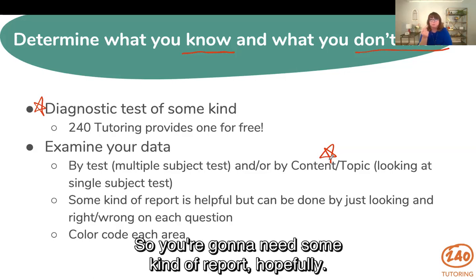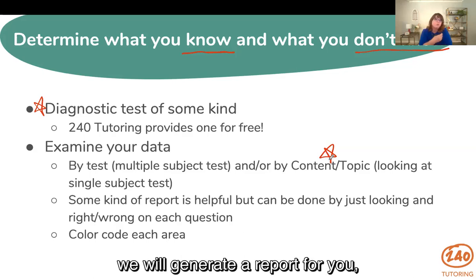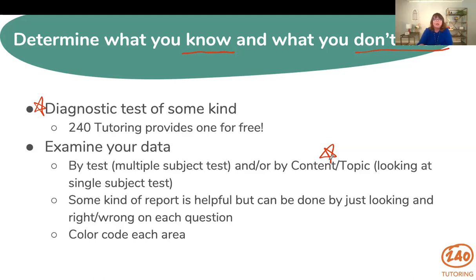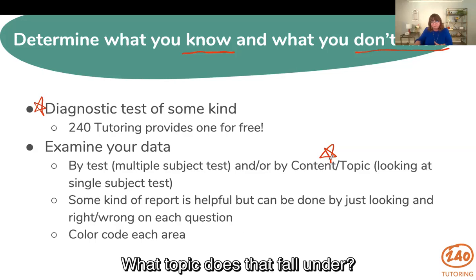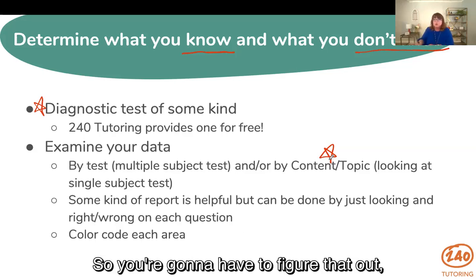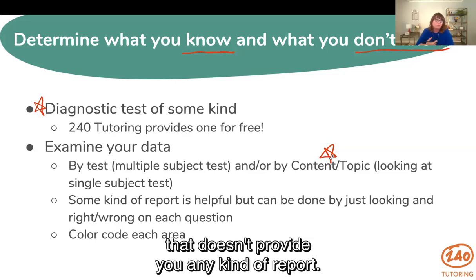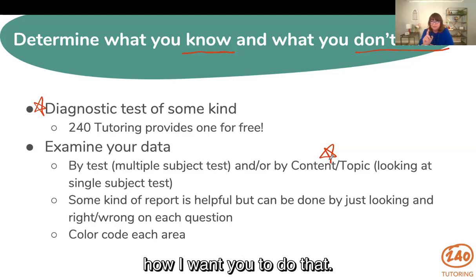You're going to need some kind of report. If you take our 240 Tutoring diagnostic test, we will generate a report for you that tells you how you did by topic. You can also do this yourself by looking at what questions you got right, what topic they fall under, and what you got wrong. We're going to color code that — I'll show you on the next slide exactly how to do that.